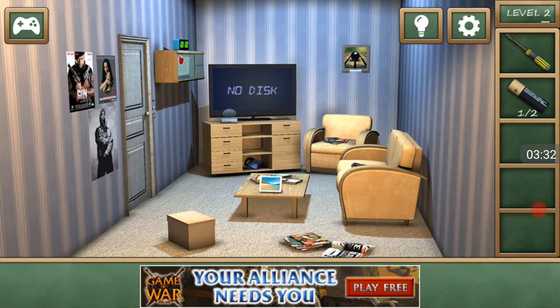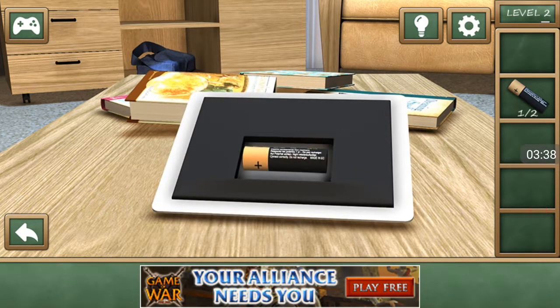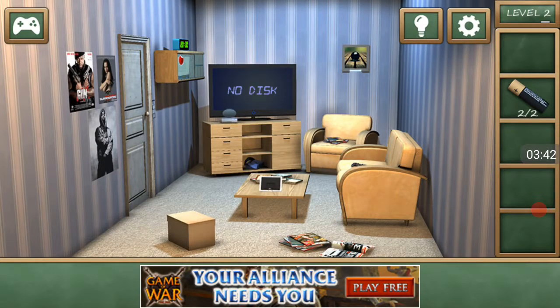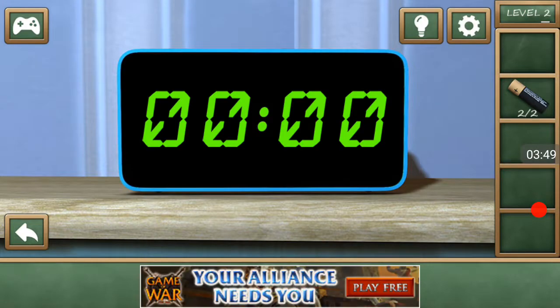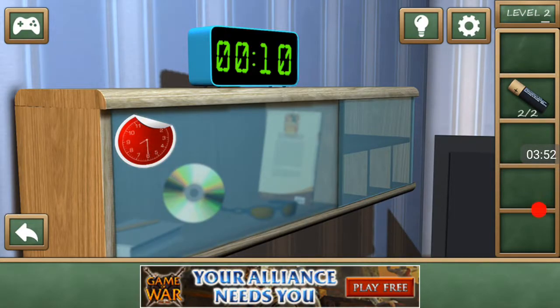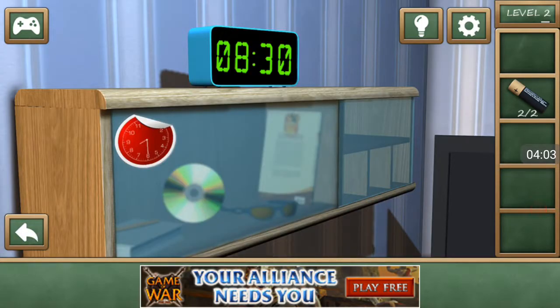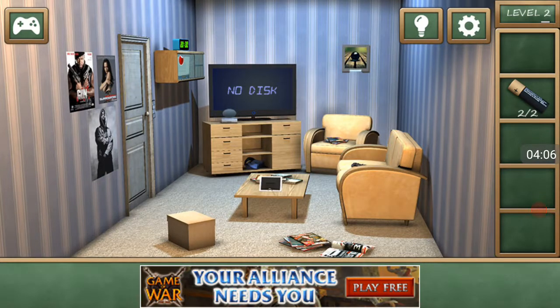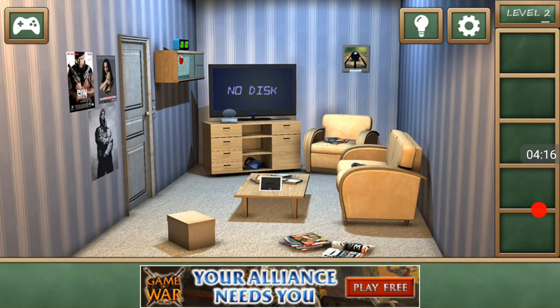One out of two batteries. There's gonna be another battery in here — and yes, there is. Is that a picture frame or a tablet or something? There's another code panel. There's a clock right there — it says 8:30. I need a disc too, but I can't find it anywhere. Let's put the batteries in the controller.